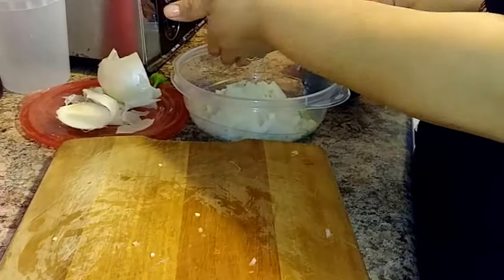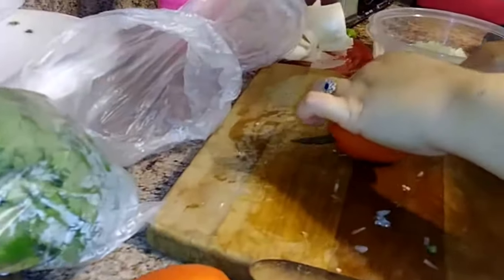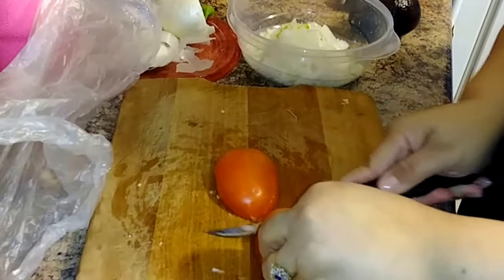How many tomatoes? About how many does this feed? Around 12 people. She used one jalapeño, one onion, and she's going to use all three tomatoes. So while she cuts those up, I'll show you what it looks like at the end.